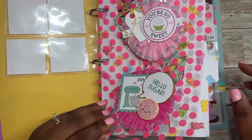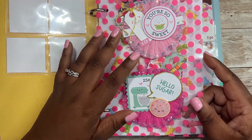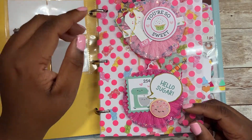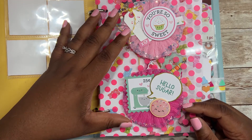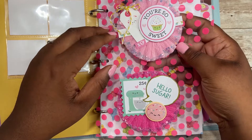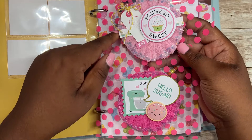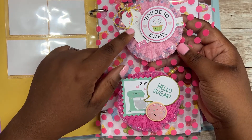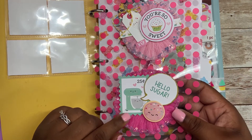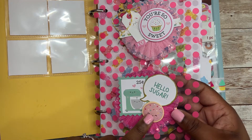I used an acetate page for this and just made some crepe paper rosettes and embellished them. I tried to keep them nice and simple so my recipients can add their own touch to them or keep them like this. I also used Doodlebug for this rosette, and I put 'You Are So Sweet' with some cupcakes in the back. Then a whisk on this tag with an XO, and for this page I put 'Hello Sugar' with this mixer, and then this Doodle Pop.